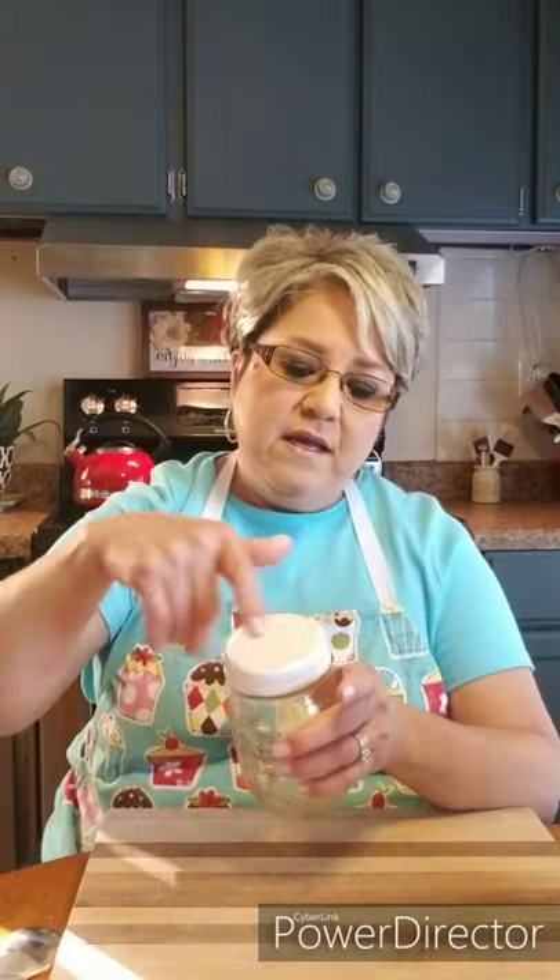I'm gonna share the recipe with you. The first thing I want to show you is where I usually put them in — these little mason jars. They work so well, and I keep the lids with them. They come in all different sizes: little ones, medium ones, fat ones, bigger ones — all different sizes, and they're just perfect.